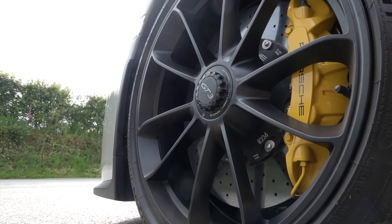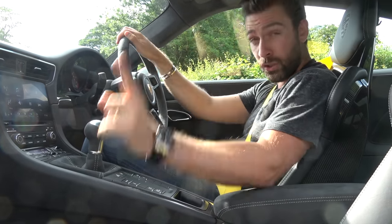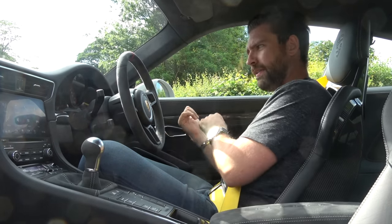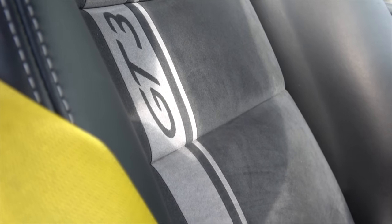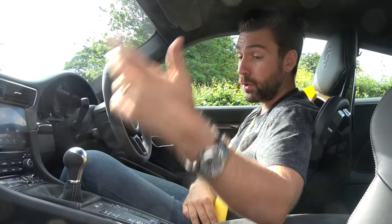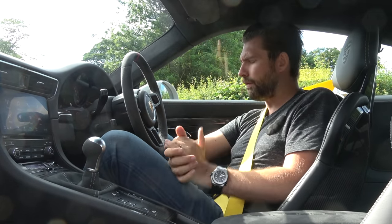We don't have the yellow contrast stitching anymore, but we do have yellow seat belts to tie in with the yellow brake calipers of the carbon ceramics on the outside. One modification I'd also like to make is the 12 o'clock marker on the steering wheel - you could only spec that on UK GT3s as red, with no PTS option. But with the yellow calipers, I would really like the 12 o'clock marker in yellow. Maybe once I've applied some wear to this lovely Alcantara we'll retrim the wheel and put a yellow 12 o'clock marker on it. You might rightly be thinking, how long are you going to keep this car? That's definitely a topic for when we go for a drive.